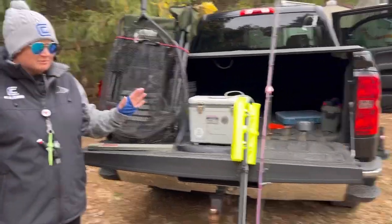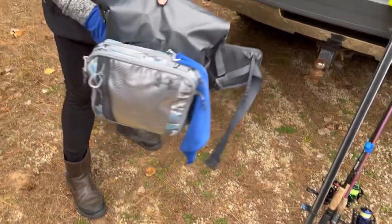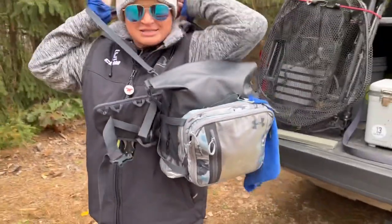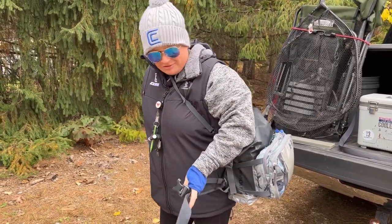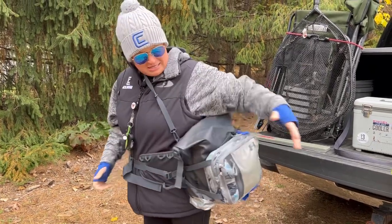Whether I'm going light or bringing all the gear, I have this hip pack with me. It's nice because it still allows me to wear something on my back. And it's a dry bag, so it holds up pretty well.